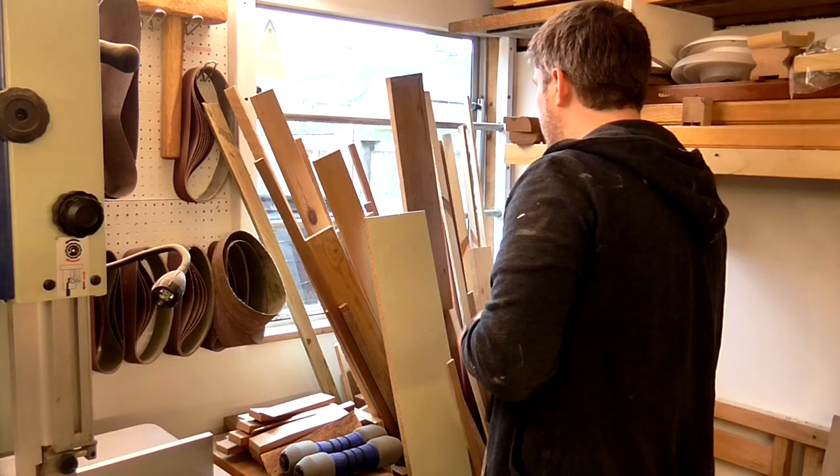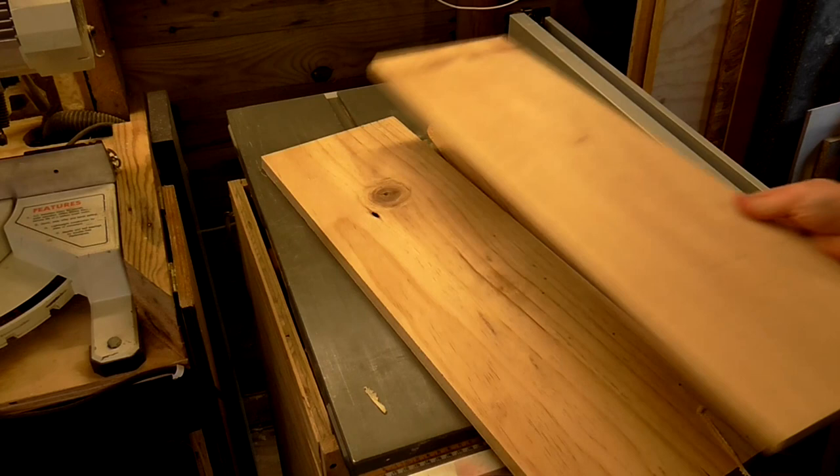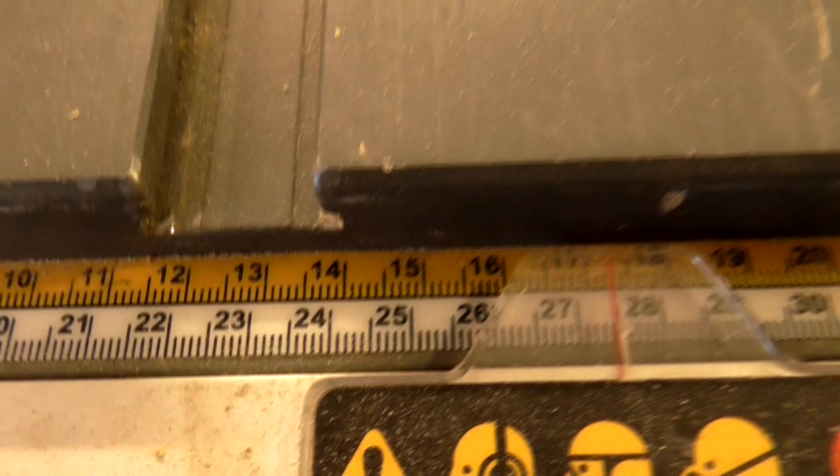I began by looking through my scraps of wood. I had two pieces of poplar from a reclaimed pallet collar. This isn't the best wood to use for outdoor use but I'm going to be painting the birdhouse anyway which will protect it from the weather. Pressure treated wood should be avoided as it could be harmful to the birds.